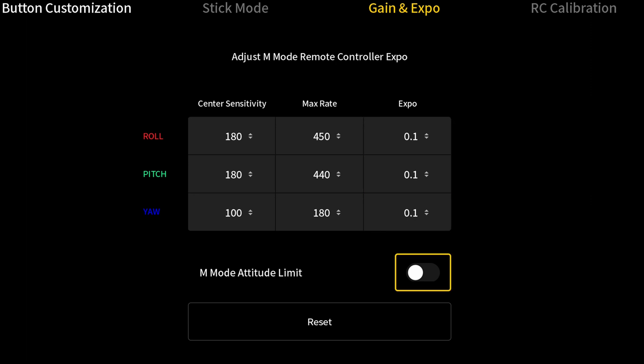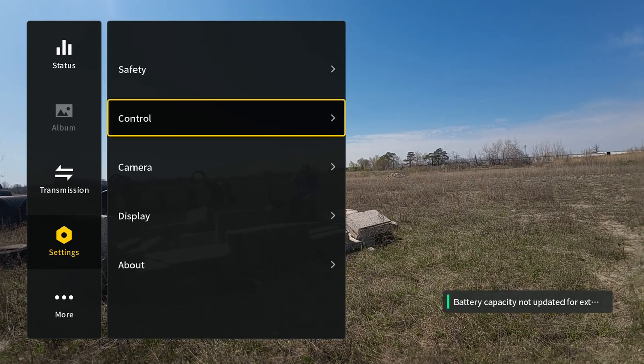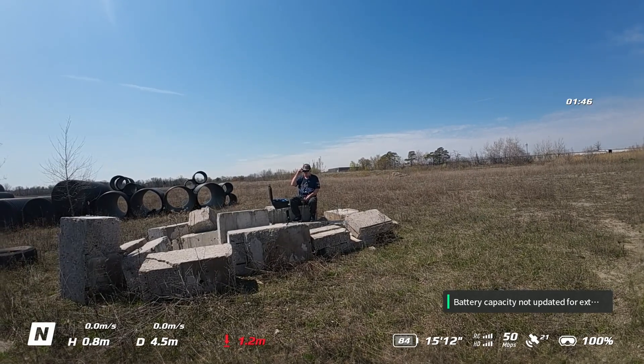First we're gonna put it in M mode. Altitude limit — this will prevent you from doing flips or rolls or anything else. So if you want to try out manual mode, this is how you set it up. Okay, let's get out of here.